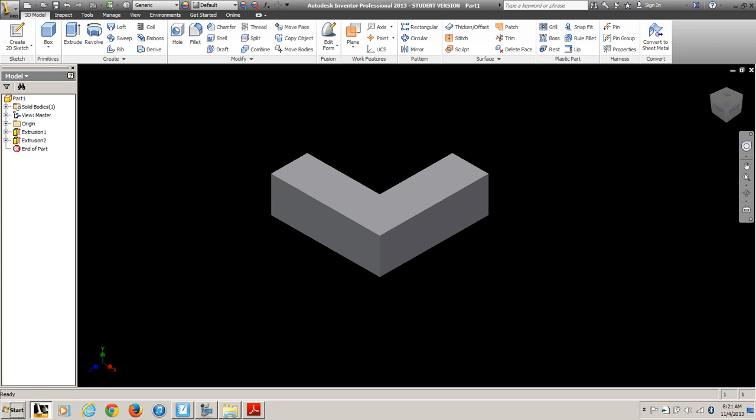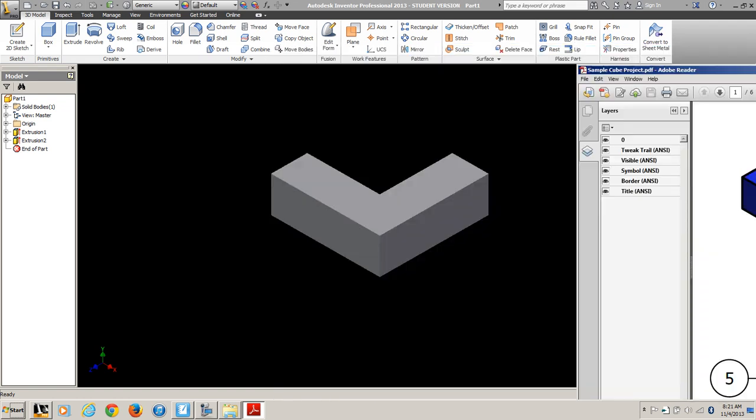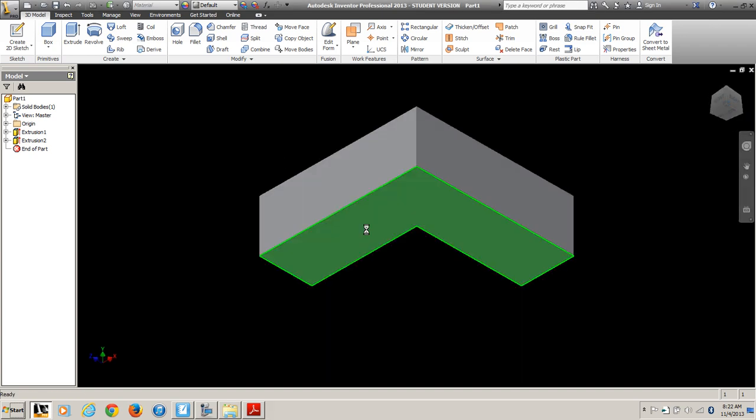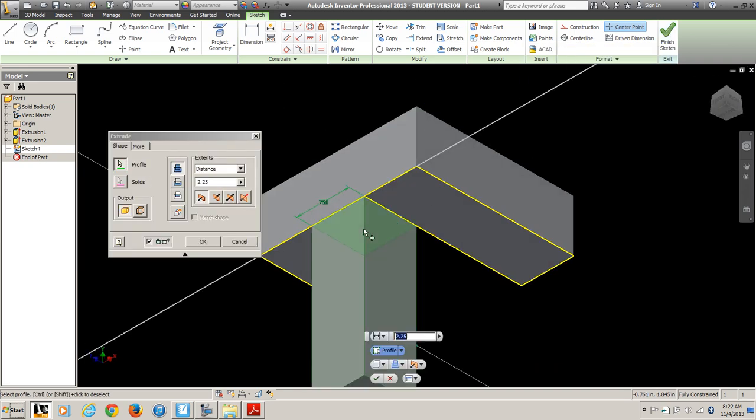Next I need to add — there's my shape — I need to add this little block on the bottom. So this time, let's click this corner of the cube. Let's draw a rectangle from this corner across 0.75 inches if it's on the line. Hit Escape, and down here in the bottom right-hand corner you can see it says it's fully constrained. And we want to come out another 0.75 inches.